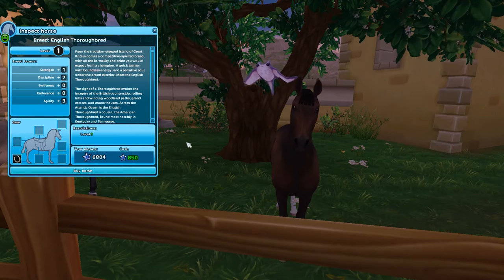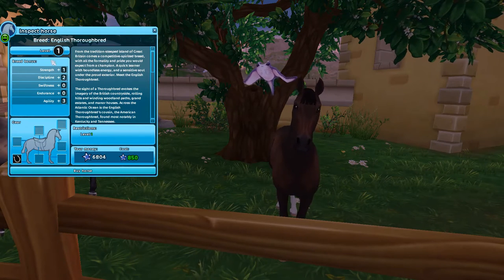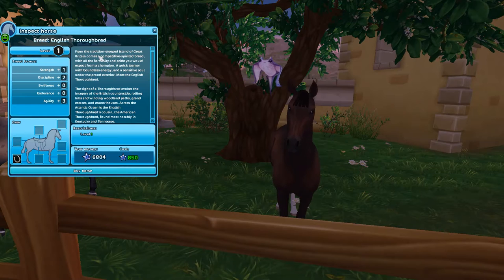This horse is 850 Star Coins, and you only have to be level one for all of them, so anyone can get them.